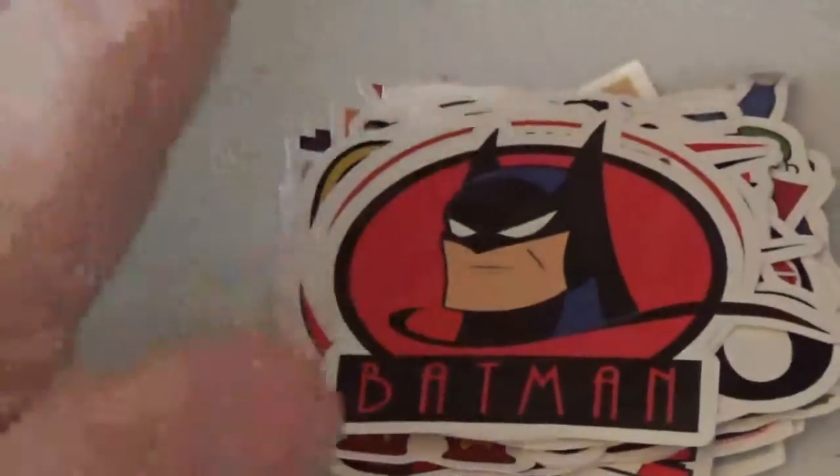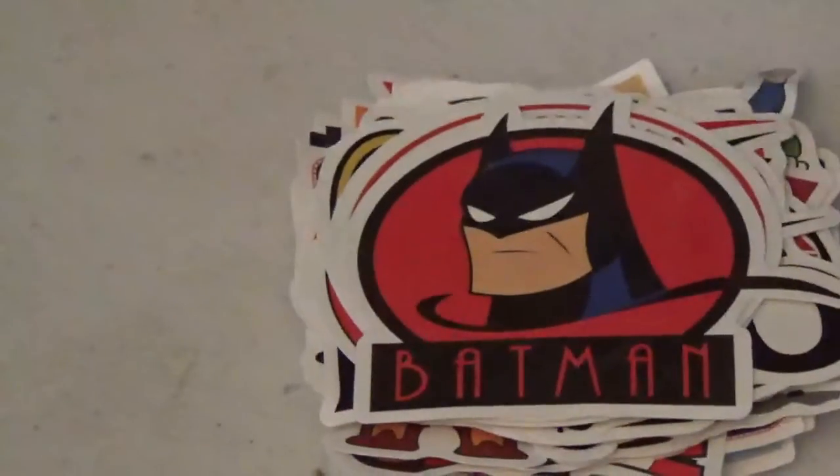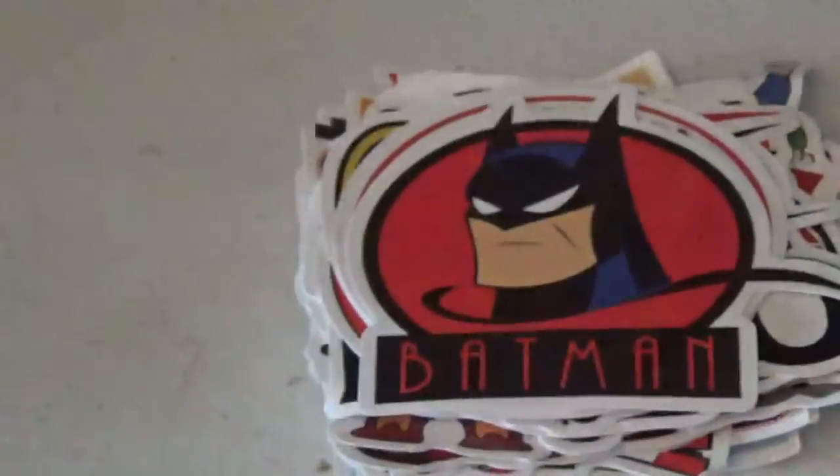These came from Amazon. These are the stickers that I bought. There's two sets. I have a DC one here and then also a Marvel. So we're going to start with the DC.